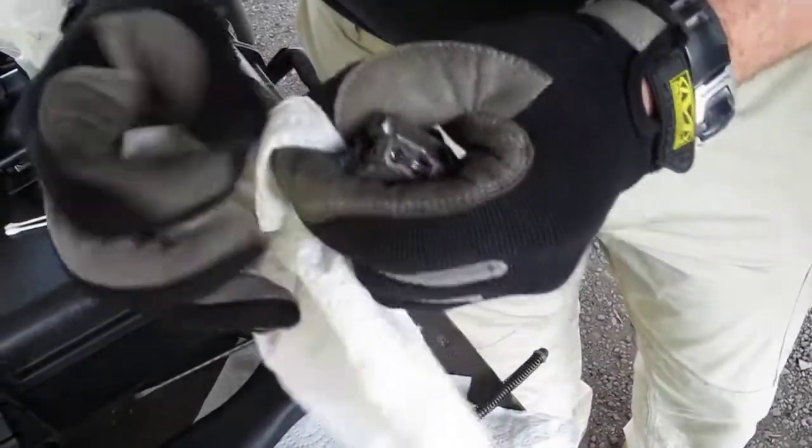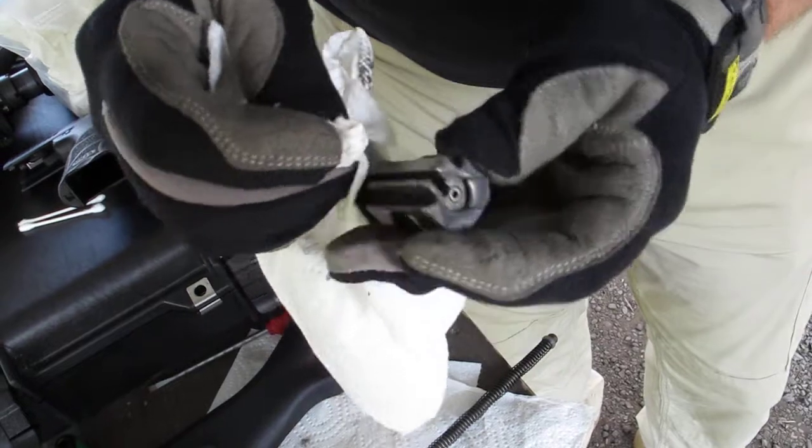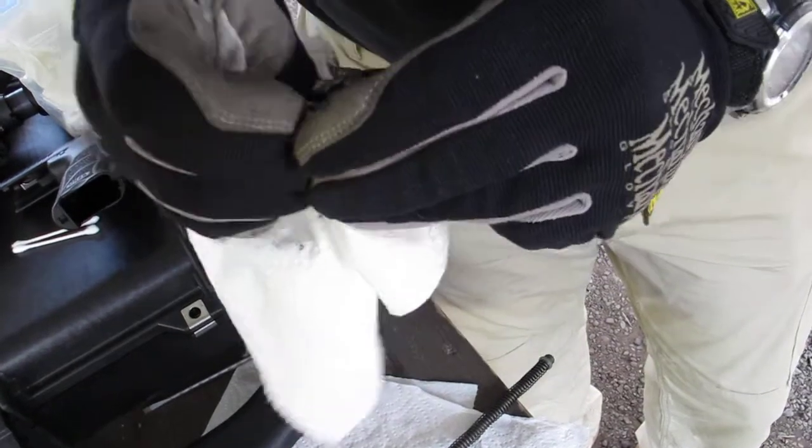Just kind of fold the paper towel up to get it down into those channels. Let's see what it's coming up with.